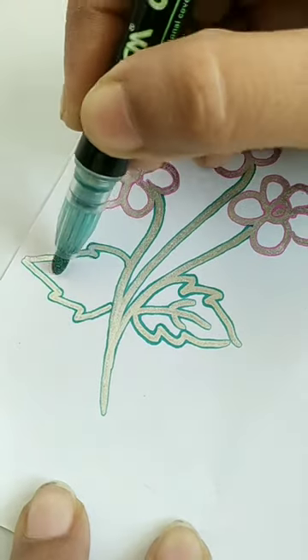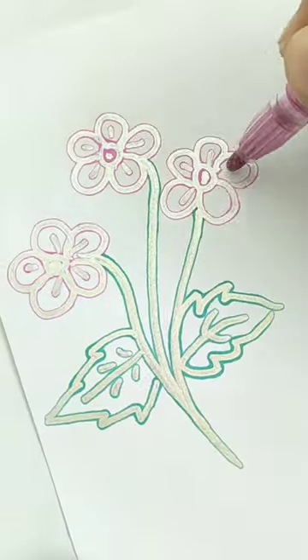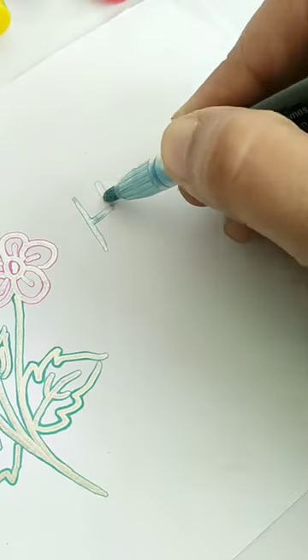Guys, this is so amazing — it will make your artwork more attractive and beautiful. I have purchased this offline for Rs. 250.